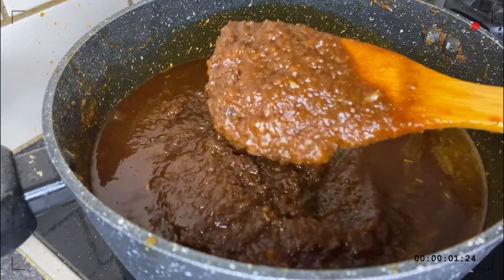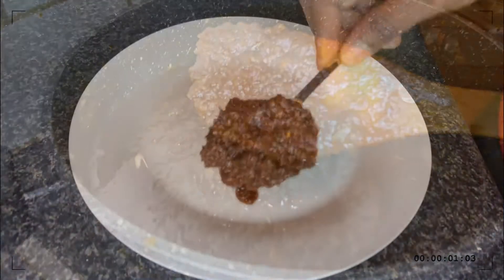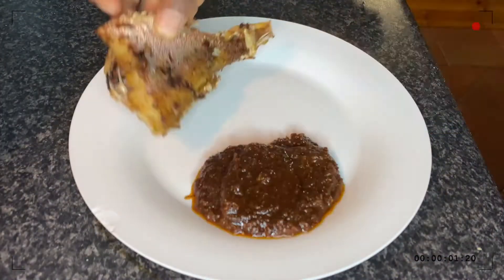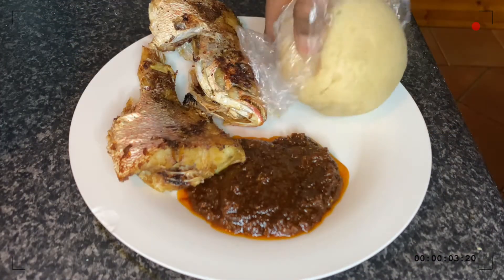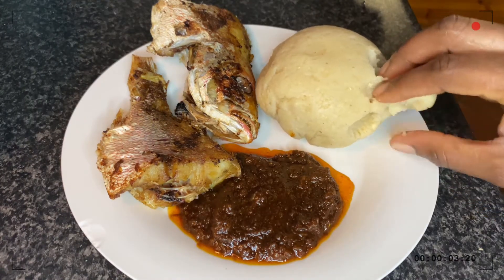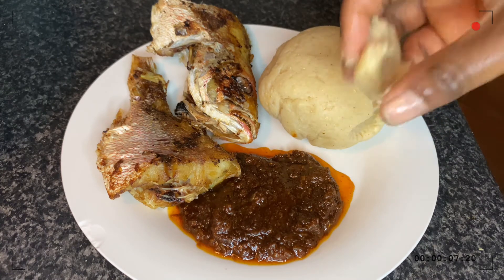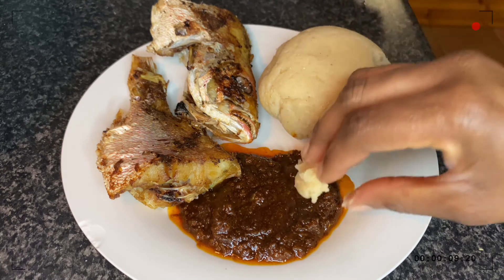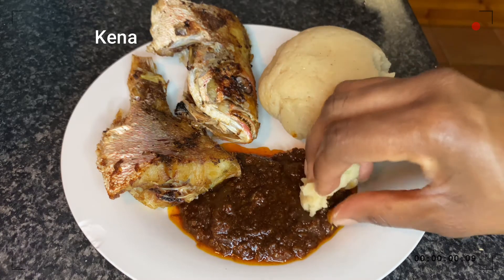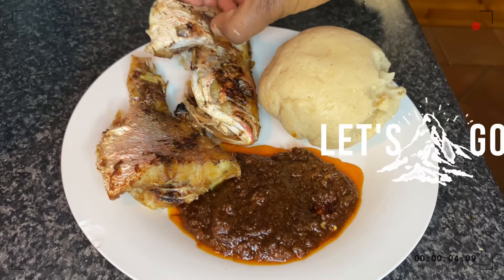Hey fam, Akua Batuma Space. Thank you for the love and subscriptions so far. Today I want to share with you how I make my delicious and spicy shito. This is a Ghanaian sauce that goes with fries, bread, gari and a lot more. But I'm gonna have this with Bangku and Kena. Come along with me on this sweet spicy journey. Let's go.